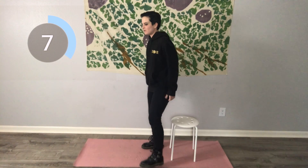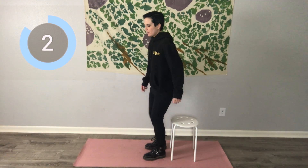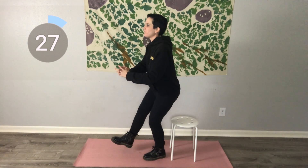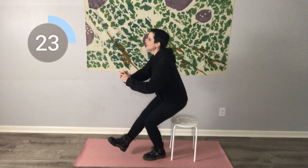That left glute is already burning. Now we're going to do a pistol squat. We are going to put the weight on the left foot, keep the right leg straight, and squat down until we're sitting in that chair, then come up. Really focus on engaging that left glute as you stand up out of that pistol squat. If you need to hold on to something, go ahead — I've got my wall right here.